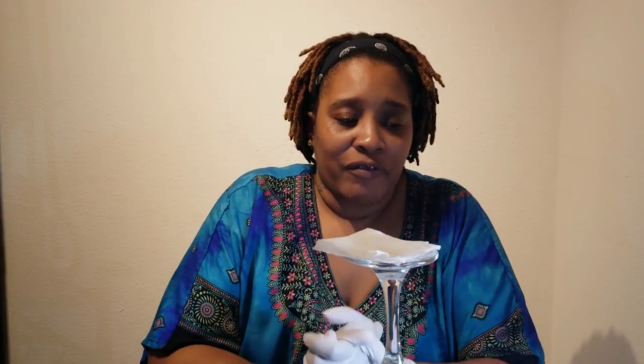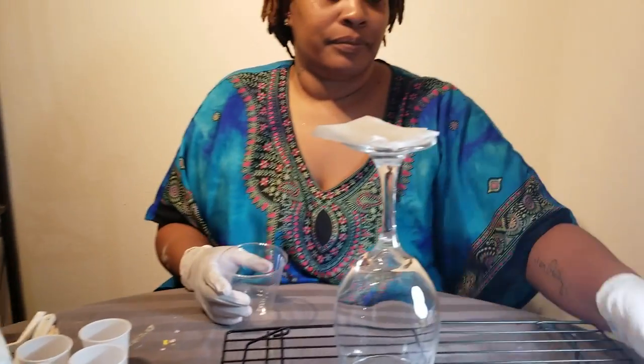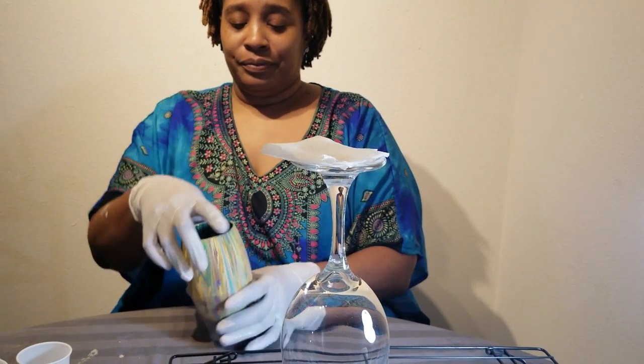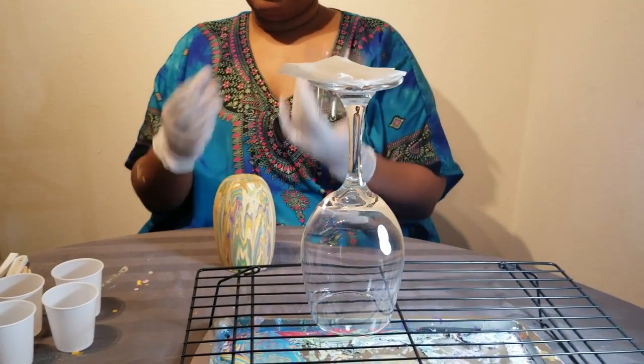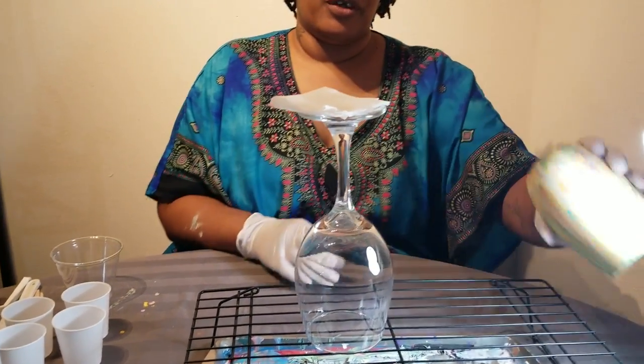The technique we're going to be using is called a dirty pour, however my dirty pour is not a traditional dirty pour. Traditionally a dirty pour is done where you pour your acrylic paints into a cup, you put the glass on top, flip it over, remove the glass, and the paint pours out. I don't do my dirty pours that way.